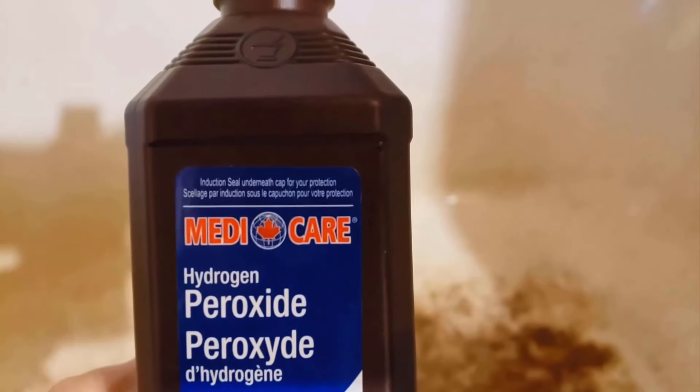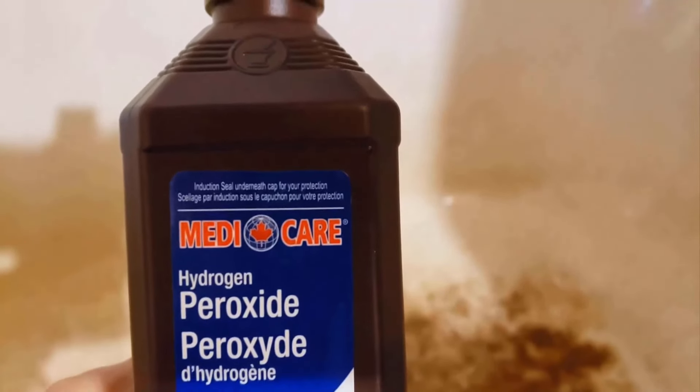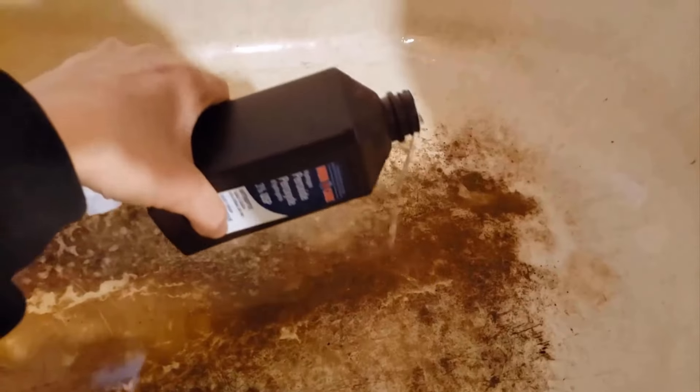You can also use hydrogen peroxide for cleaning your bathtub. Simply pour it over the stained area and scrub the surface. Repeat the same process until you get a clean and stain-free bathtub.